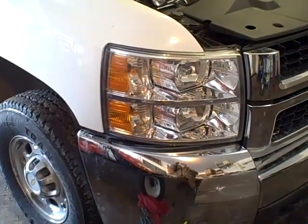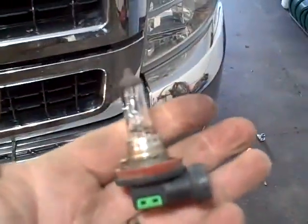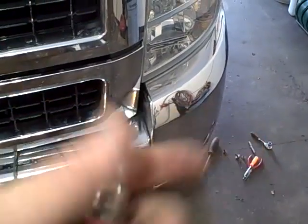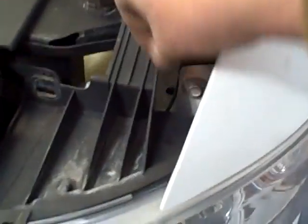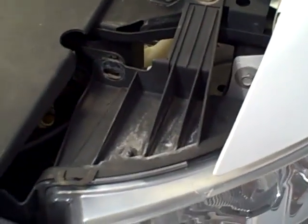Hey Chevrolet, what were you thinking? This is a 2007. Let me just walk you through what you have to do to get the light bulb out. In previous years you just pulled two clips on the side of the headlight and the headlight fell out. Let me walk you through this.